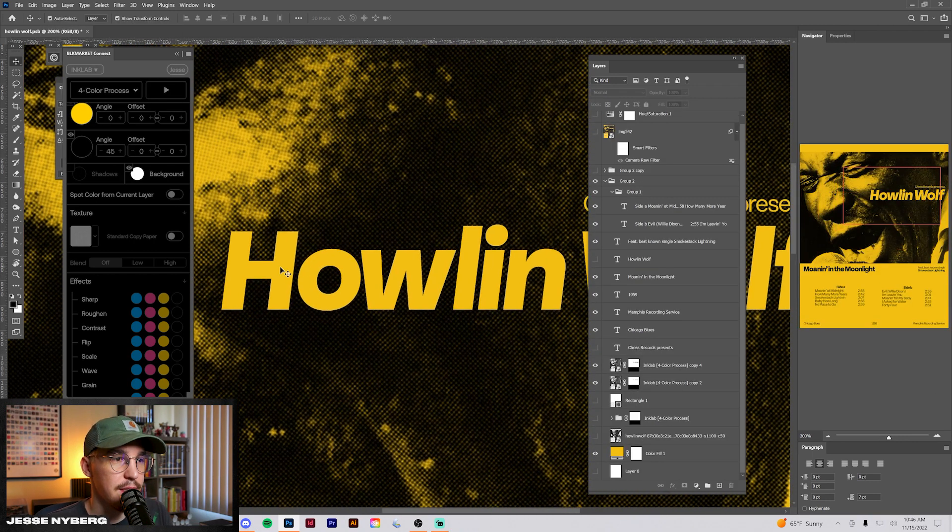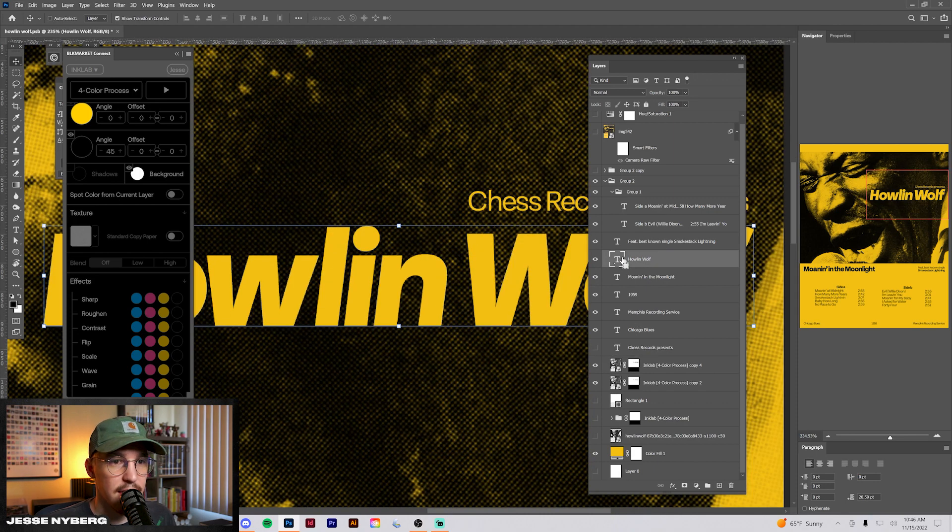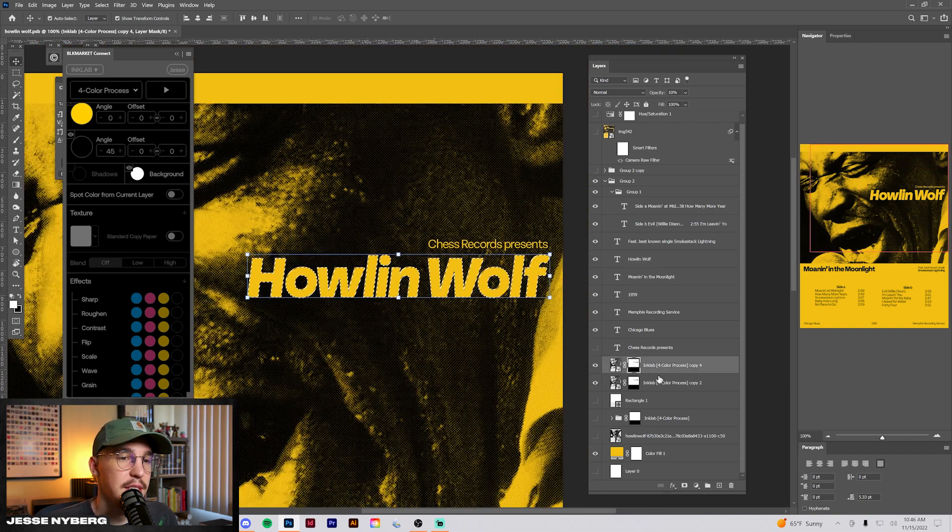From there, I use a layer mask to just cut out this font so it would be transparent. The way I did that was I had the font filled in, held Control, and that little square popped up — you click that. Then you can go into the mask and fill it in with black to cut out an exact shape like that.